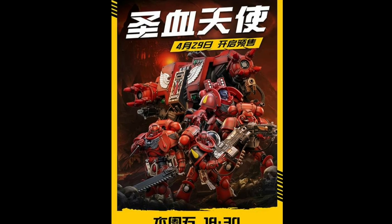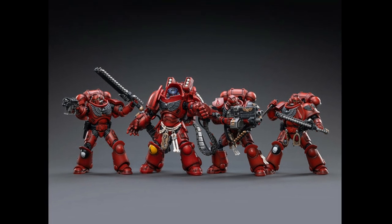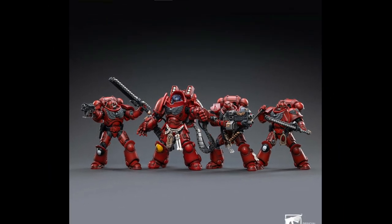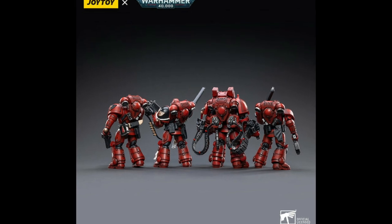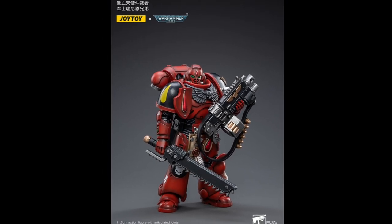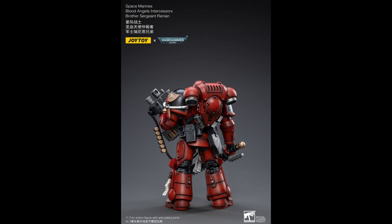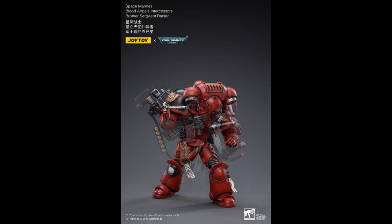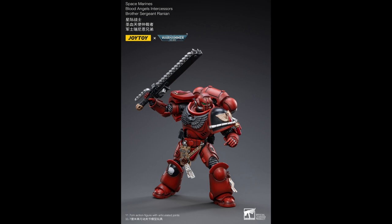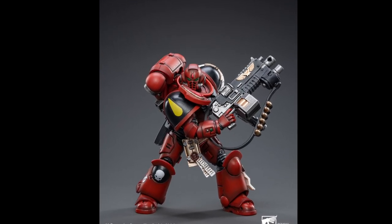So we've had the Blood Angels' Death Company. Now Joy-Toy finally release their not-as-crazy brethren, the Blood Angels. This release comprising of three marines and one aggressor. First up is Brother Sergeant Ranyan. Ranyan has a pretty standard loadout of pistol, rifle and chainsword, but no alternate head. In fact, no one in this release comes with an alternate head this time round.